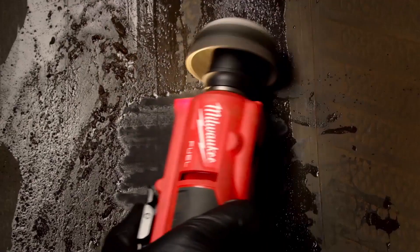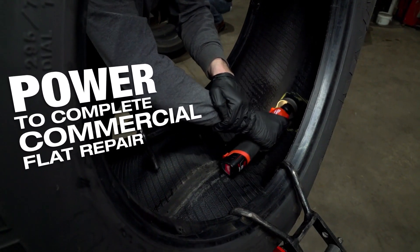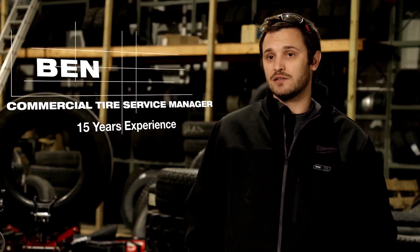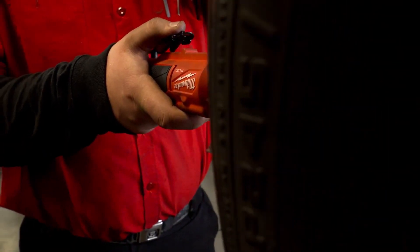The Milwaukee M12 Fuel low-speed tire buffer is definitely a top-performing tool. Power is great, the runtime is excellent. We haven't gone back to pneumatic tools since the introduction of the M12.